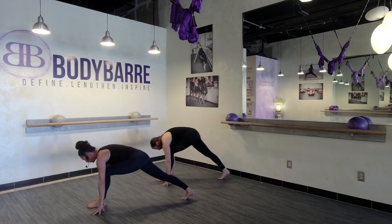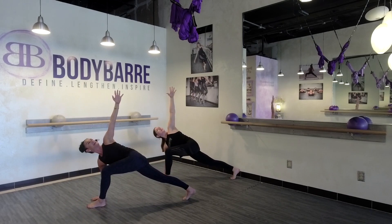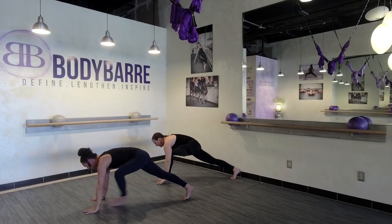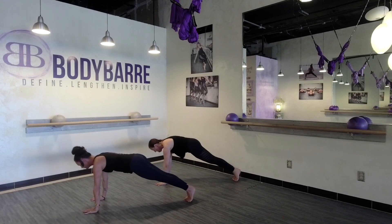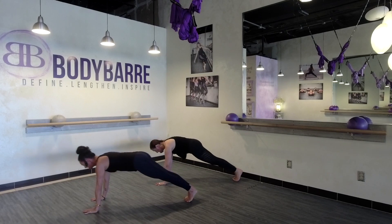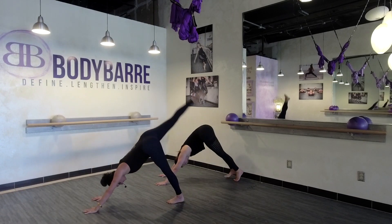Exhale. Plant that right hand, take that rotation, stack those shoulders. Nice, exhale down. Last set of plank — press through the heels, press, press. Eight more — four, eight, seven, six, five. Release into your downward facing dog. Take that right leg to the side, open up the hip.